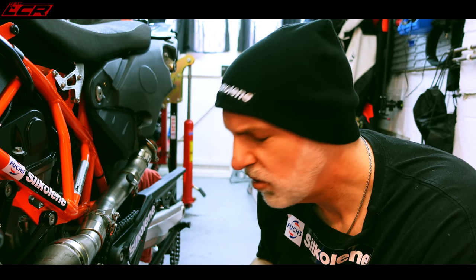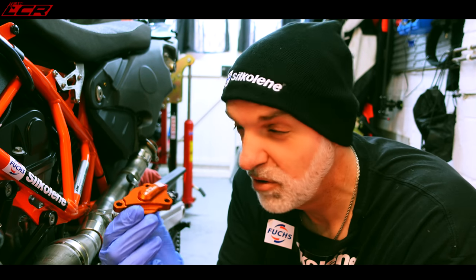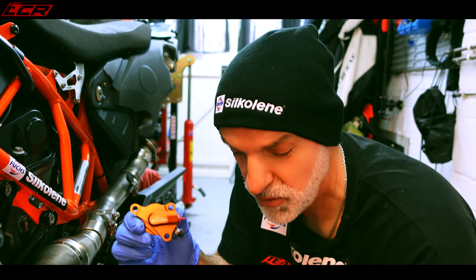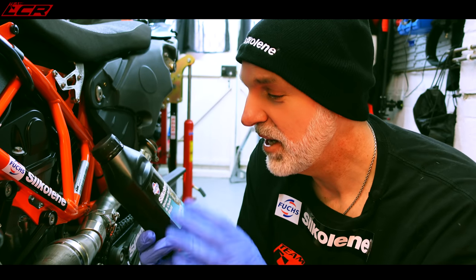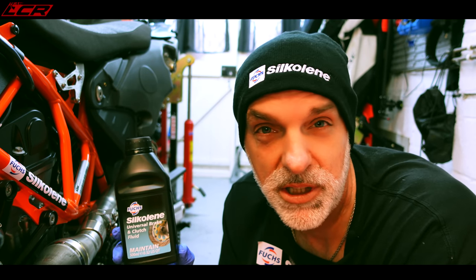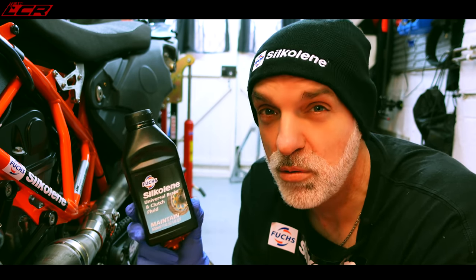When changing the fluids on your motorcycle - like for instance when changing the clutch slave fluid - always make sure you use the best oils available for the job. In this case I'm going to be using the Fuchs Silkolene. They make a variety of oils. This is their universal clutch and brake fluid - exceptionally good. If you're doing any sort of oil change on your motorcycle, for Fuchs' sake, make sure it's Silkolene.